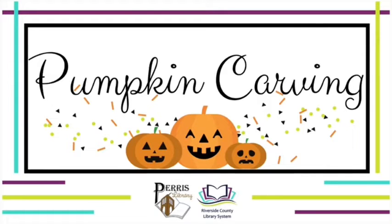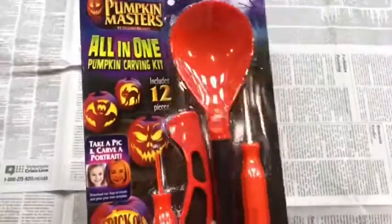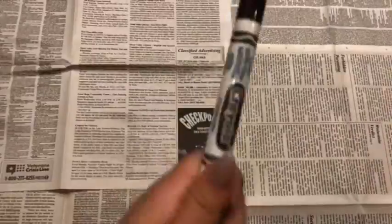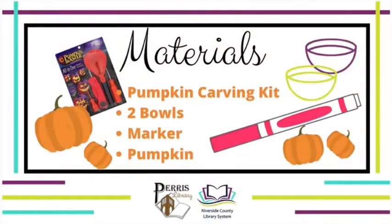Hi, I'm Cass. I'm from the Paris Library and today we'll be doing a pumpkin carving. We are going to start off with our pumpkin and then our carving kit — it could be big or small — our marker, any color will do. And here are the materials. I did add two bowls because I realized I needed them later.